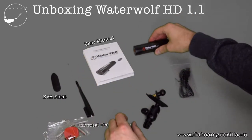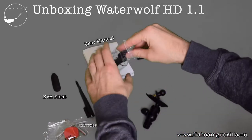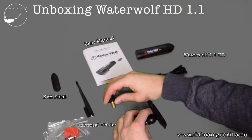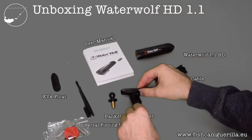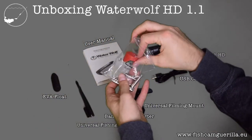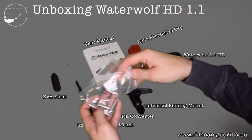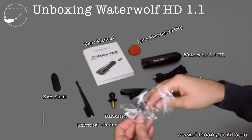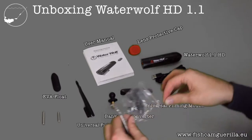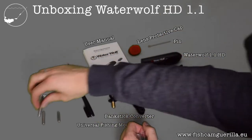So what do we have here? We've got the manual, the camera, the USB cable, the bank stick adapter, the universal filming mount, the protective cap, the weights, the pin, and the third weight.